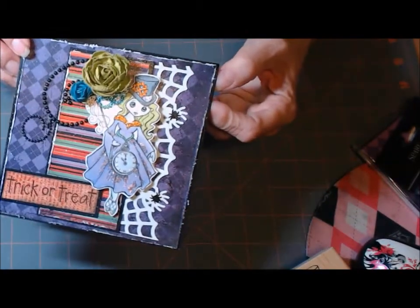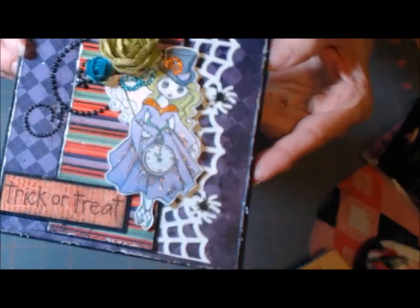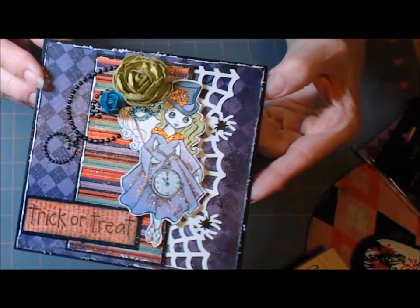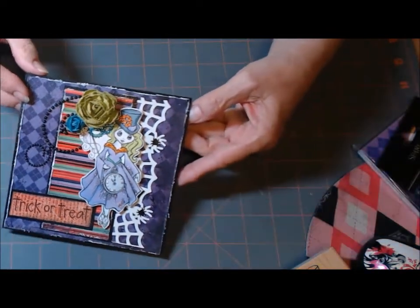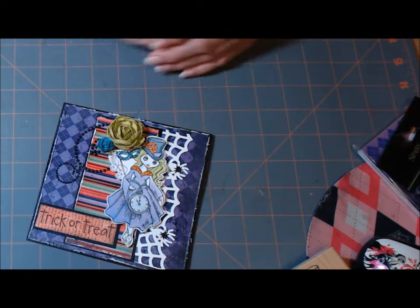There's my card again. Oh, I wish you could see that better in this light. Anyway, there's my card for Bethany's challenge. Thanks for watching, everybody.